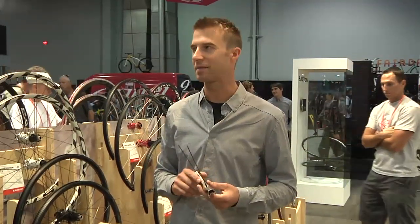Hi, I'm Dane Zapke from Easton Cycling. I'm here at Interbike in Las Vegas, telling my friends at Art Cyclery about our tubeless technology.